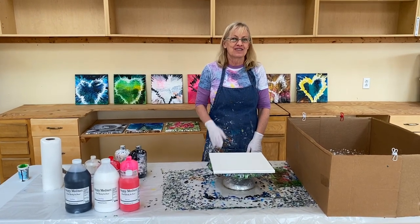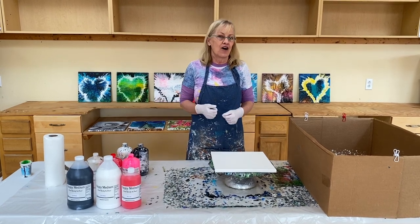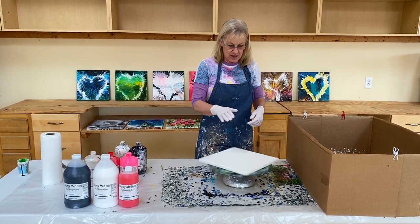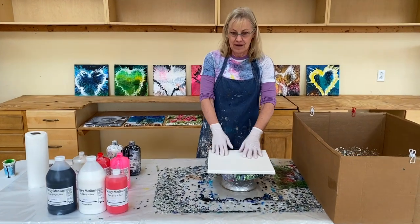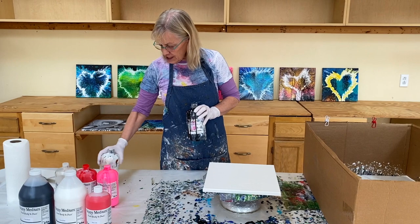Hi paint pouring people! Today is Valentine's Day, so naturally I'm going to do one of my heart spins. I'm going to spin it on this cake spinner.